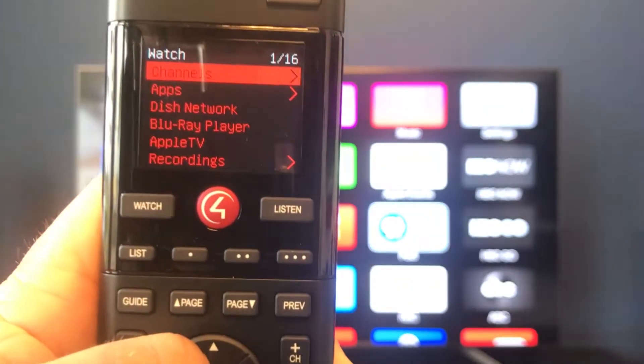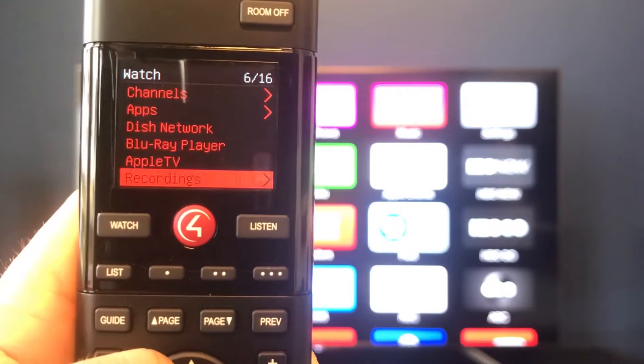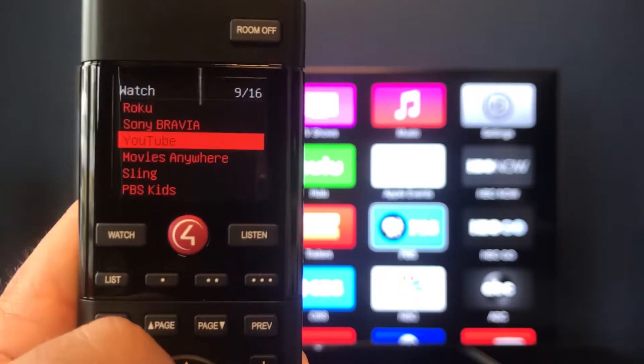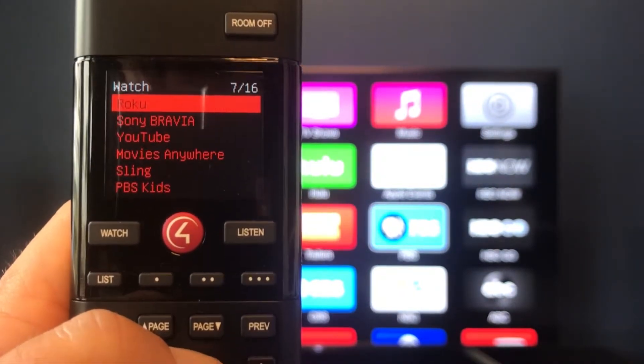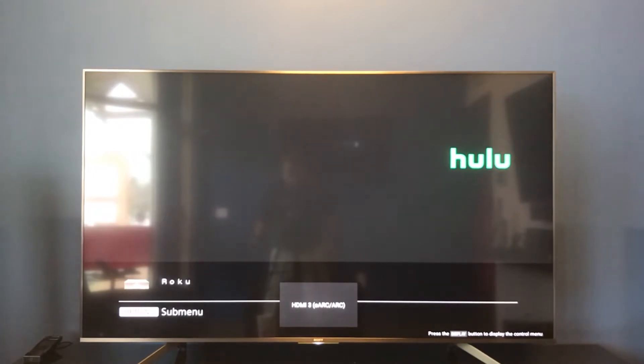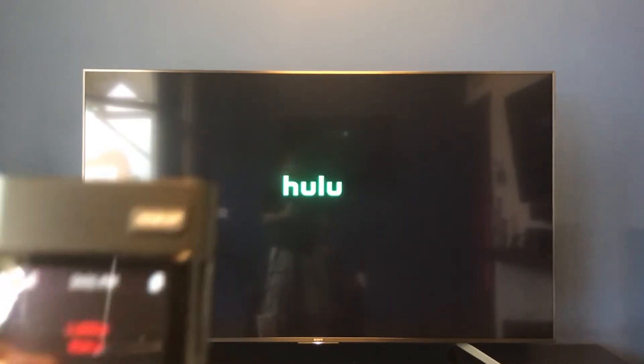That's the basics of the watch function. You can scroll through the menu — you're just using your directional pad to go up and down, and whenever you find a source you want, like our Roku, all you do is hit select. That'll switch to that source and bring up your desired channel or application. We've got Hulu on there for the Roku right now with that little screen saver floating around. But let's say we have some people coming over — we don't want to watch TV and have everybody distracted, but we want some nice background music to set the mood.